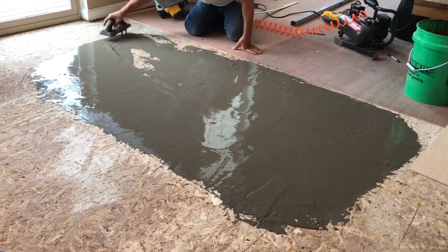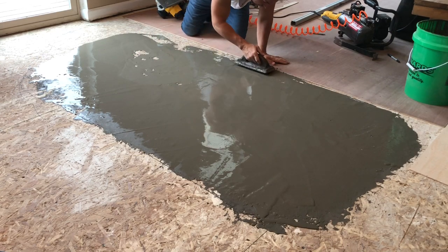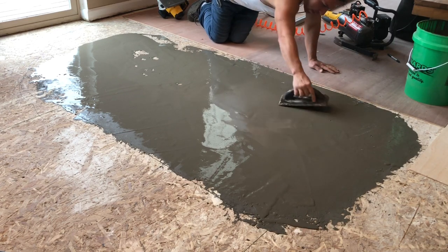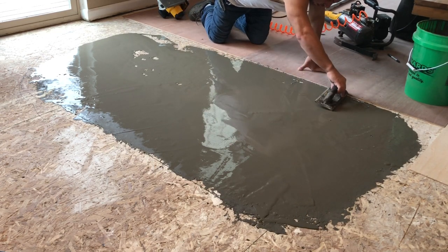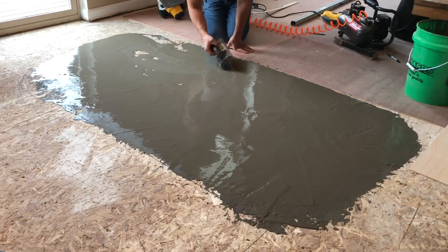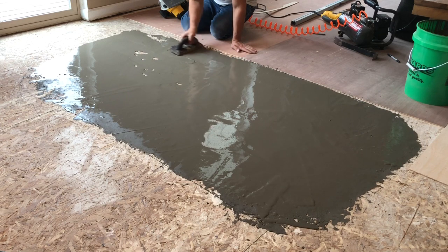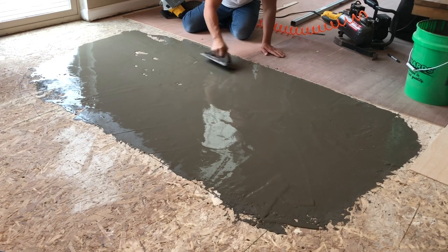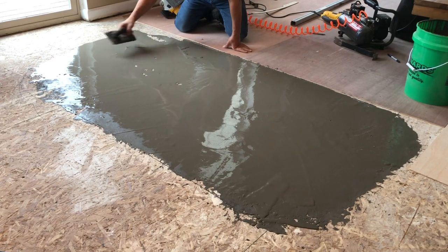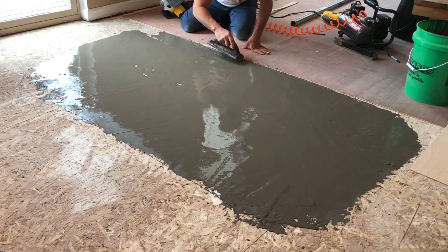Right now I'm just spreading this out and I think I mixed a good amount — I'm happy with it, especially with a floating floor going over it and then the Luan. I'm going to have to keep working it to get it where I want. I could have mixed it a little wetter because wetter tends to bleed into little crevices better, but I think I did it well. Just a little wetter would have been slightly more perfect.